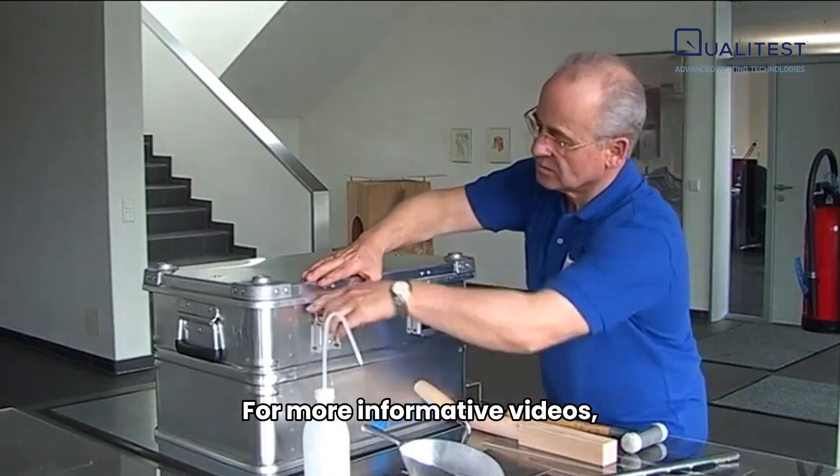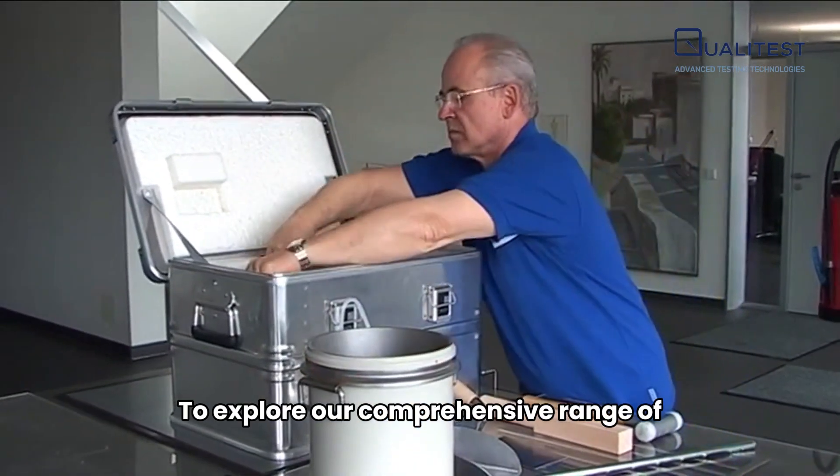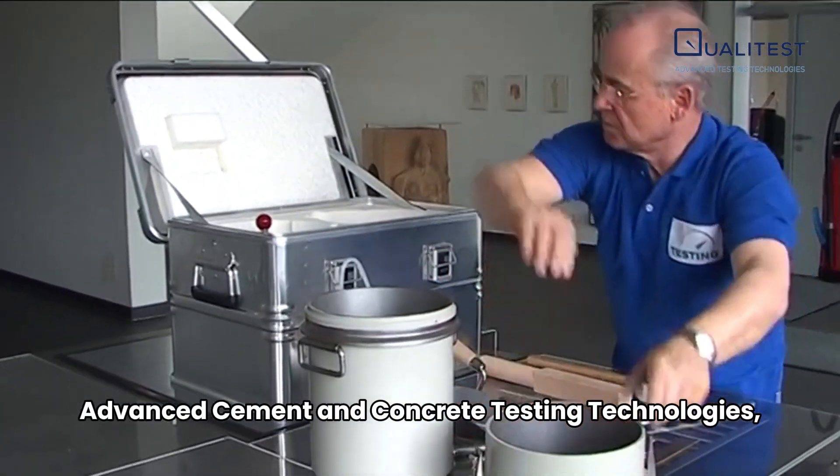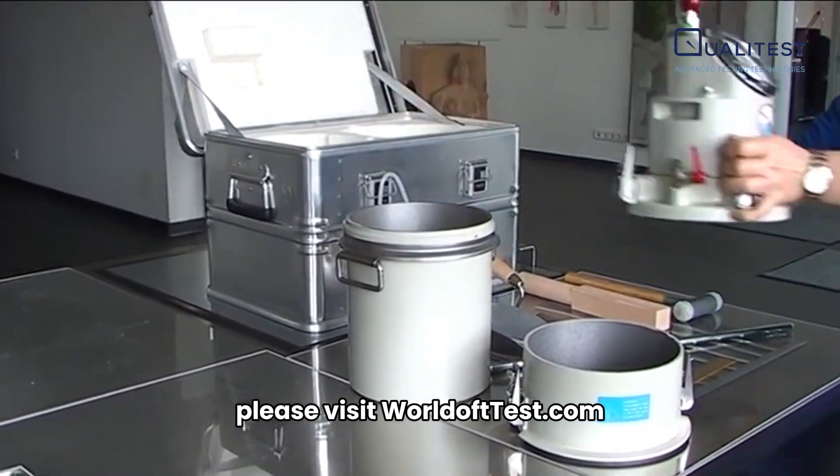For more informative videos, we invite you to subscribe to our YouTube channel. To explore our comprehensive range of advanced cement and concrete testing technologies, please visit worldofftest.com.